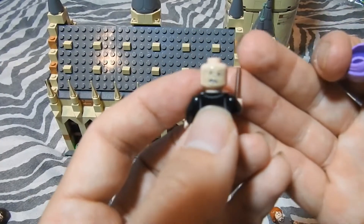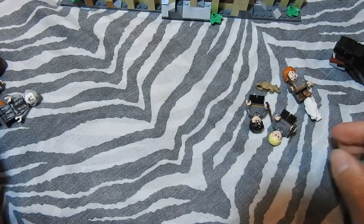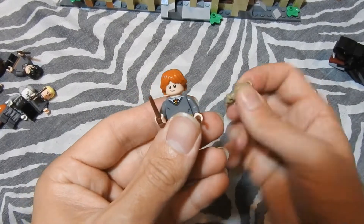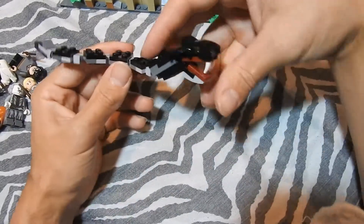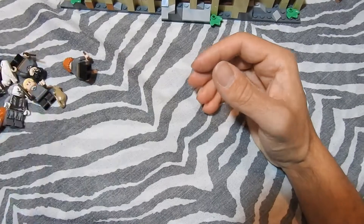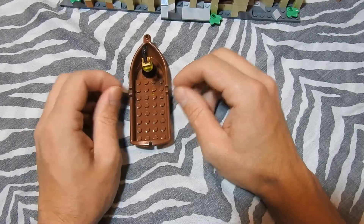Professor Quirrell with the Dark Lord on his back. Then we have Ronald, who is red, and Scabbers — oh, and there's Hedwig, which is brick-built. I'm not a fan of brick-built animals, but Lego also needs to save money it seems. We also get a boat, though in the movie they probably just arrive magically.